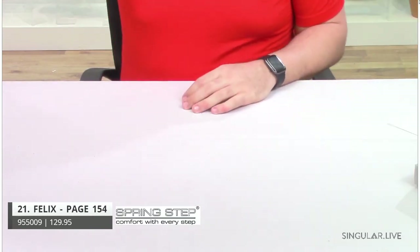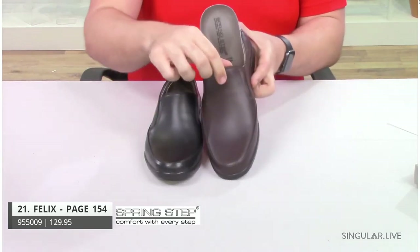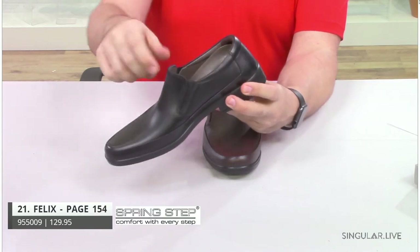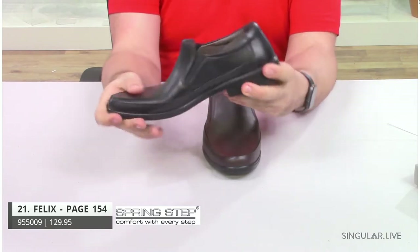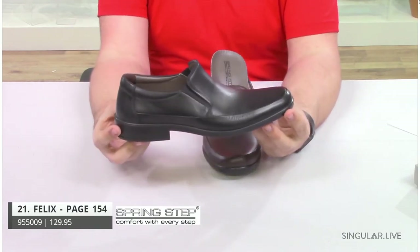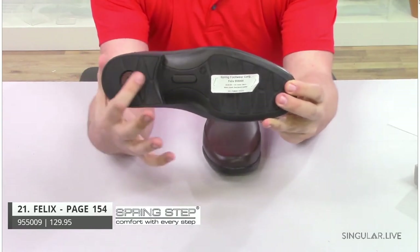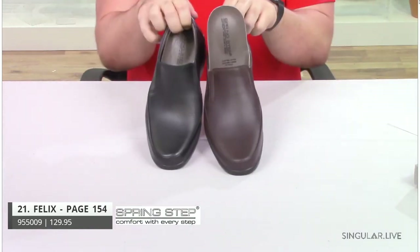Another guy made in Turkey is Felix. Felix is a leather slip-on with twin elastic gores. He has a padded heel collar all the way around — very nicely padded. You have that double elastic goring, very flexible, especially for a dress shoe. This is a shoe that your guy's going to want to wear all day long to work and then go out afterwards. He also has a shock-absorbing heel to give you even more comfort for all-day wear. Removable insole — style Felix.